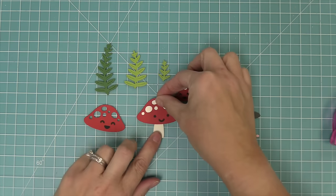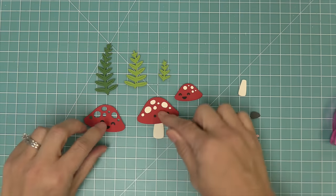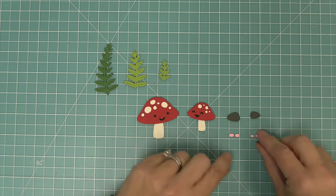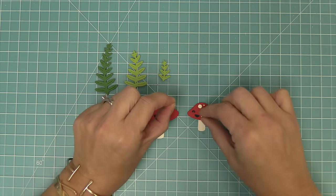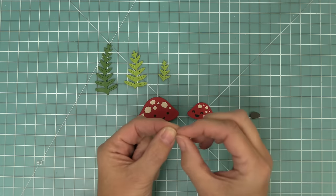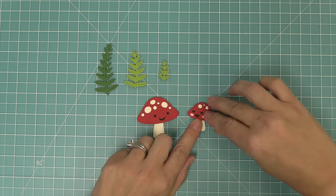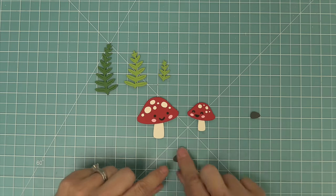Here are the two different size stems. We're going to layer the larger one behind the larger mushroom and the smaller one behind the smaller mushroom. How cute are these mushrooms looking at each other? These are some rosy cheeks that you can add or not — the rosy cheeks are just adorable. There's something about it that just makes me smile and laugh every time I see it.